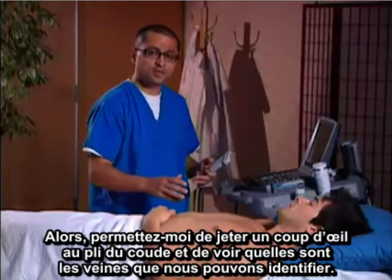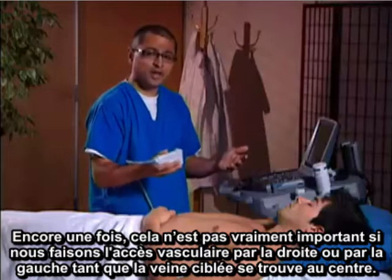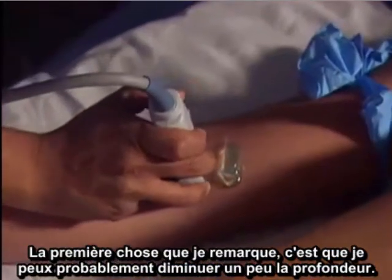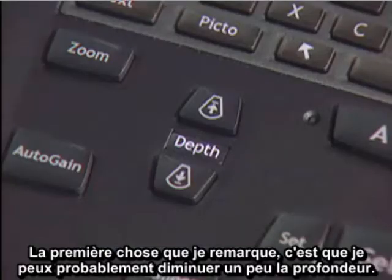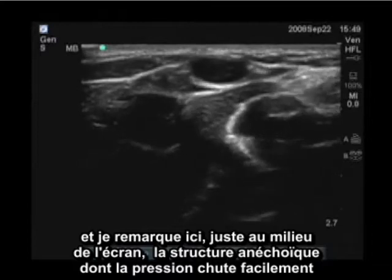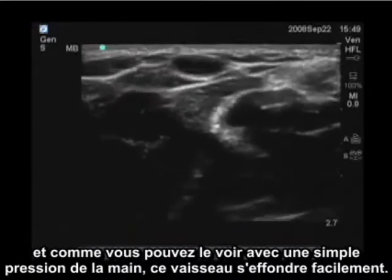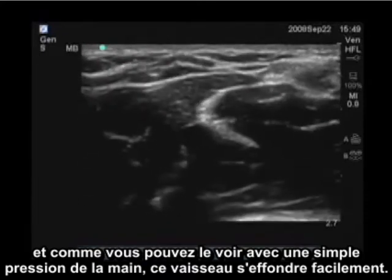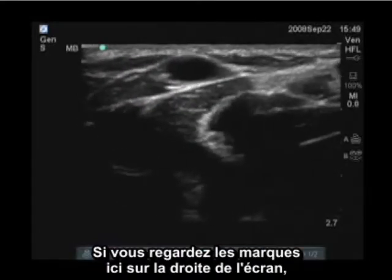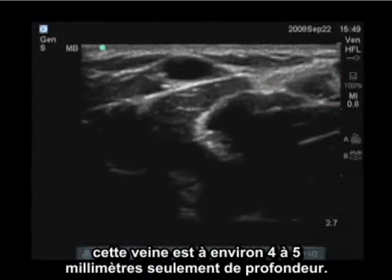Let me now take a look at the antecubital fossa and see what veins we can identify. The transducer marker is here — I'm putting it to the patient's right. With vascular access, it doesn't really matter if it's to the right or left as long as the target vein is in the center. I'm going to decrease my depth a little bit and turn my gain up. Right in the center of the screen is an anechoic structure that is easily collapsible. With simple pressure from my hand, this vessel easily collapses — there's no pulsatile motion. It's also quite superficial; looking at the marks on the right side of the screen, this is a half-centimeter mark and this is a one-centimeter mark — this vein is only about four to five millimeters deep.